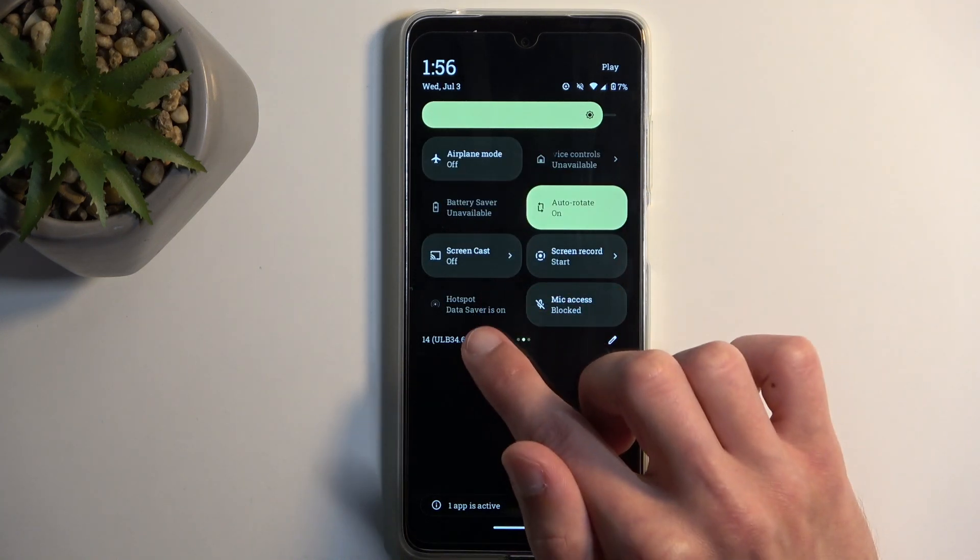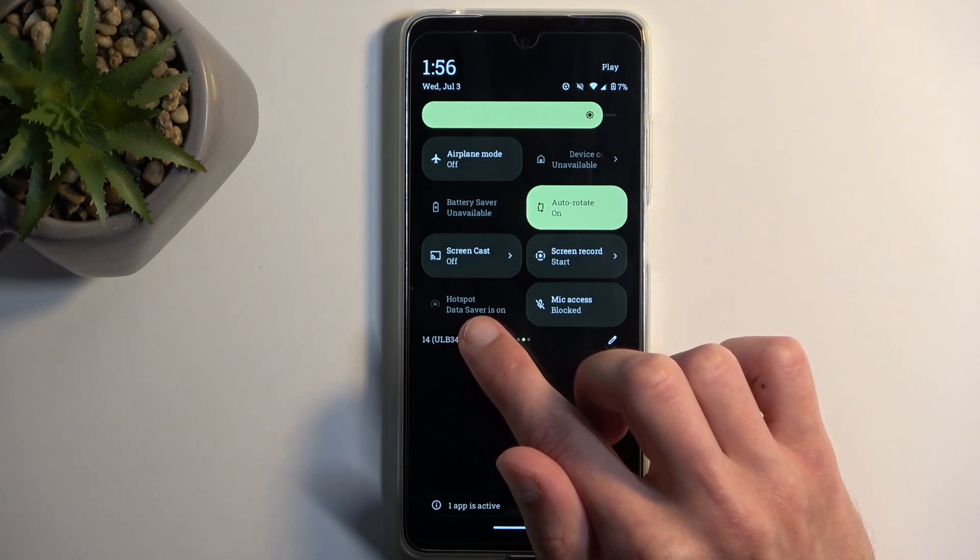There it is. You can see that right now it is grayed out.